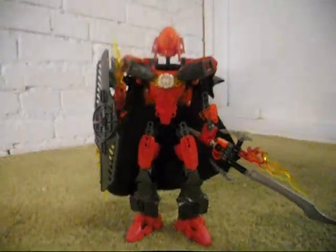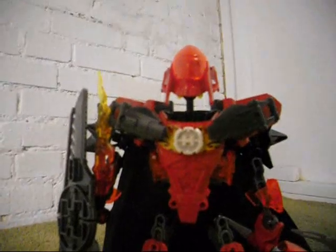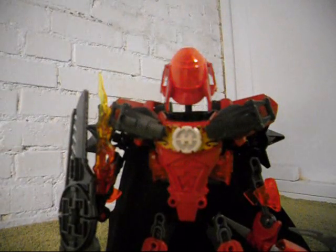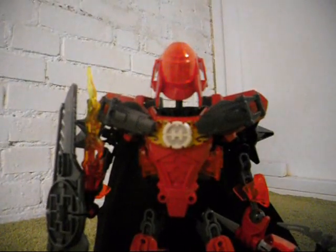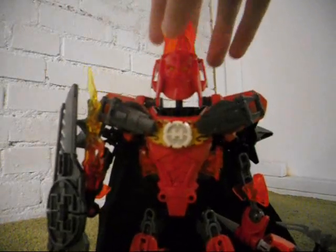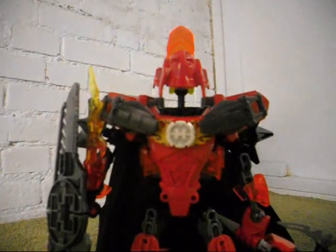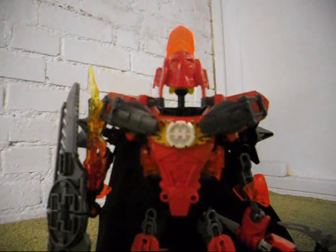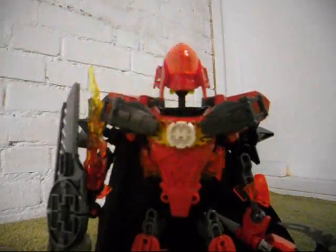And lastly, for the head — originally the visor that Furno had was translucent with a bit of black printing on it. I mean, it did look okay, but I wanted to make this character look more like the original Furno. So I just used the orange one from Bolt. I did actually originally plan on having no visor, but I thought that if I posted this video without a visor, some people would say the mask looks ugly and I should have put a visor on. So I put the visor on to cover comments like those.